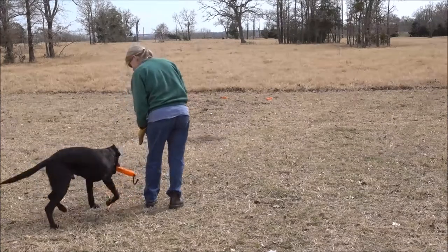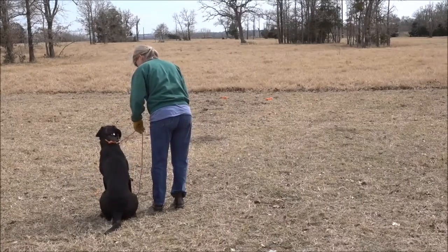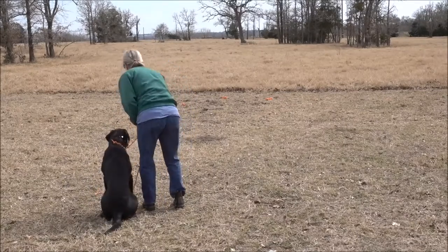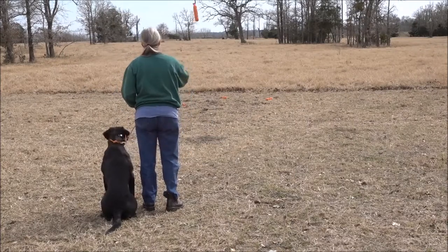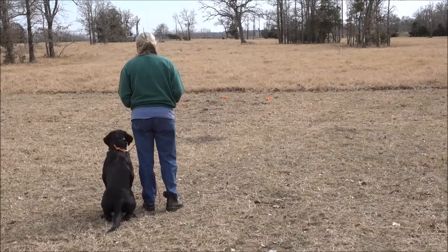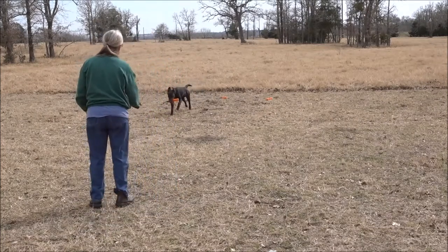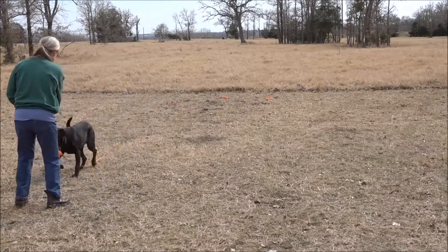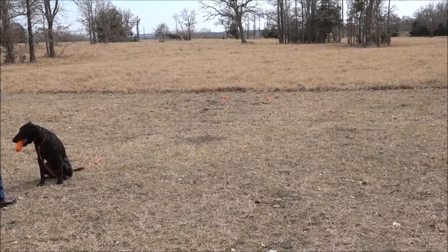This is after his force reinforcement with the collar and checking him out with the three bumper drill. Continuously throw bumpers back to the pile, keep the momentum up. A sit, whistle sit.